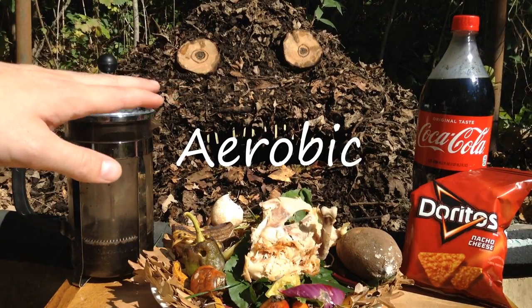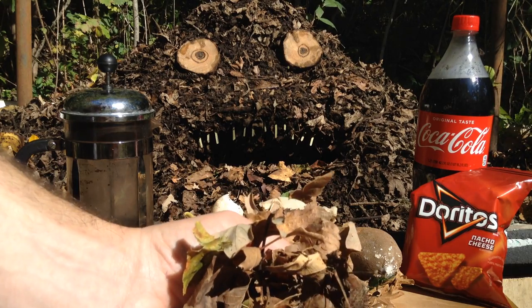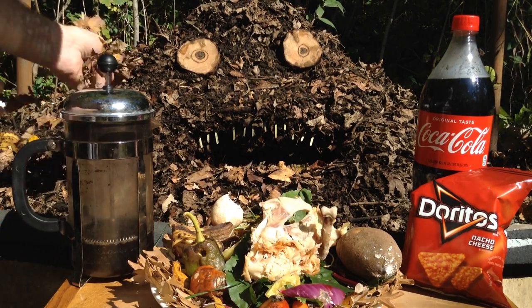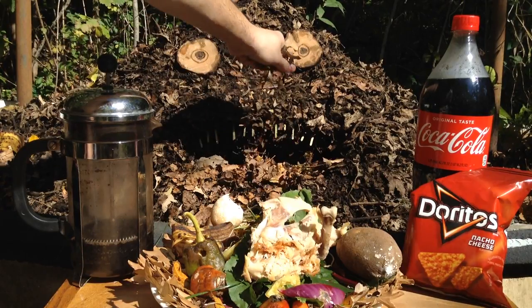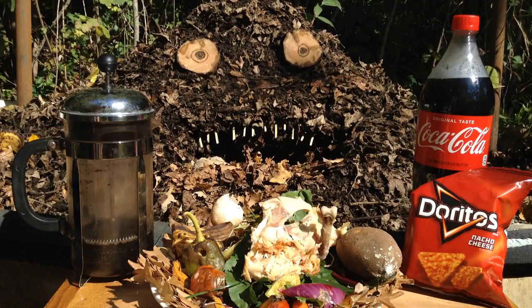So we're going to keep it smelling nice and clean by keeping it aerobic. That's another great reason to add leaves — there's tons of air when you incorporate the leaves. I actually like to shred them up. That way they can mix in really easily, and they break down a little bit faster.